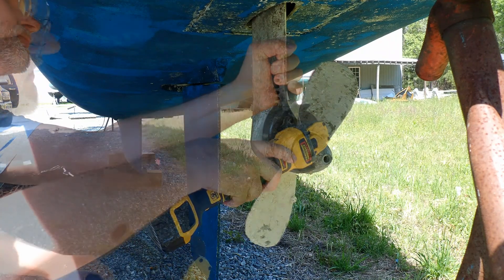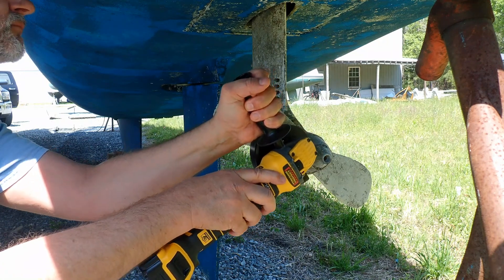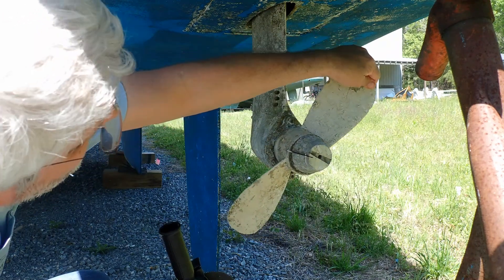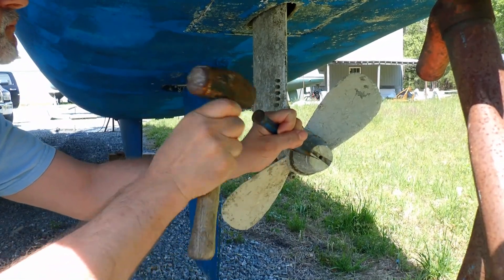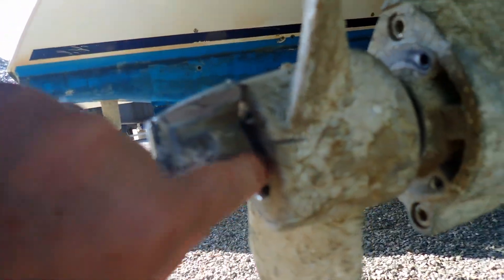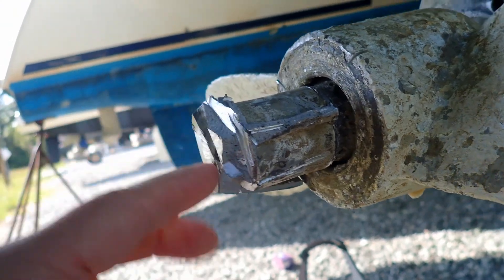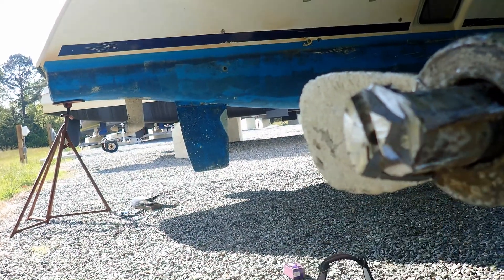We're going to try to cut it. I've been cutting away at this thing, and you can see the joint there pretty clearly. Over here, though, it looks like it's accreted or something. So I'm going to keep knocking away here until I can see the shaft, and then we'll see where we're at.